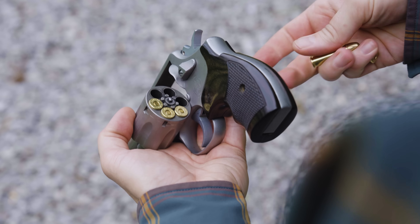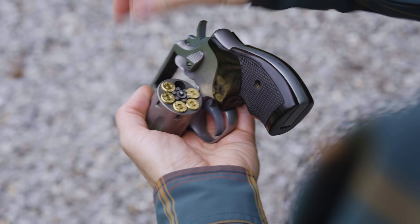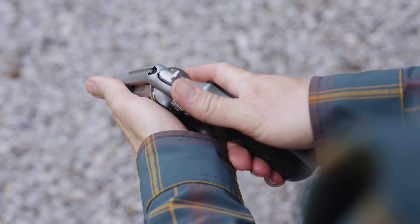This was before speed loaders, and the FBI didn't issue any kind of ammo carrier in the 1940s, so all reloads are done with loose ammo in a pants pocket. Also, since you're loading five rounds into a six-shot revolver, you have to make sure to index the empty chamber so it's under the firing pin when you close it. All of that makes for a very slow and tedious reload process that's performed eight times on the clock during this course.